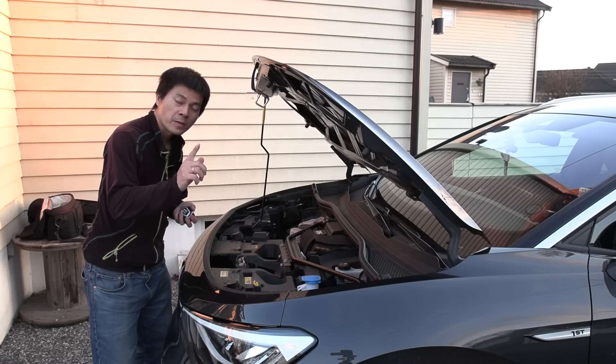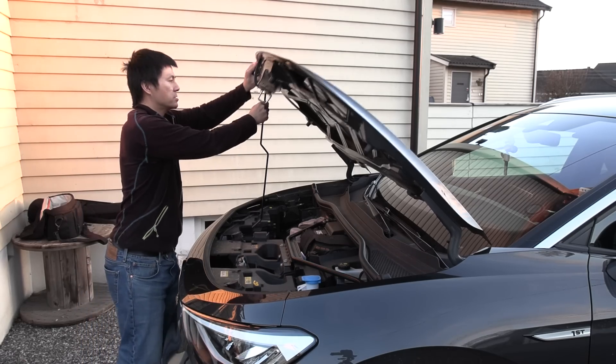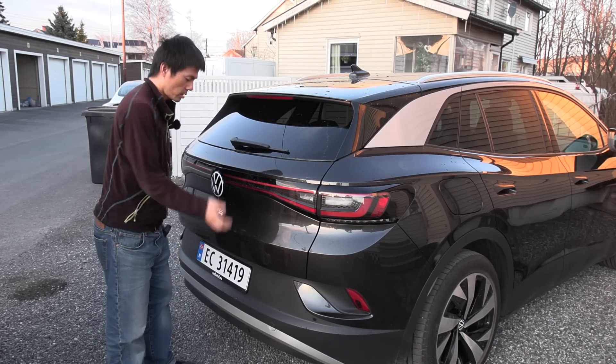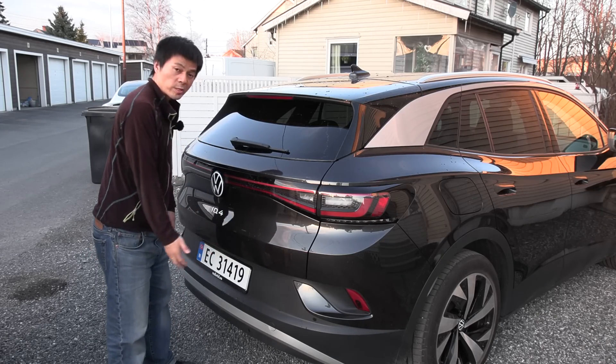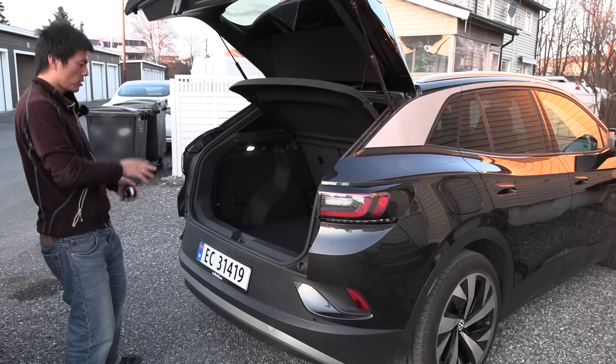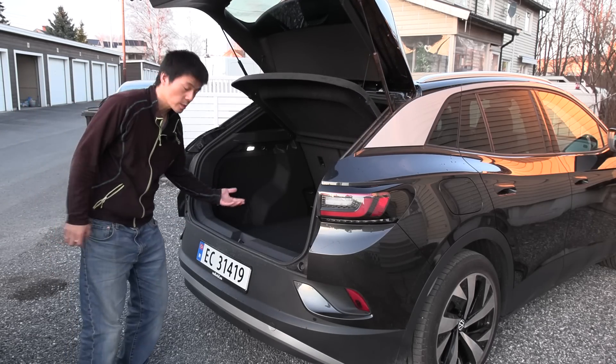So we're gonna find out how much space they actually made in the back. Because this is just the base trim, there is no motorized liftgate, so you just have to open it like this manually, and there's of course no kick sensor. But wow, lots of space.